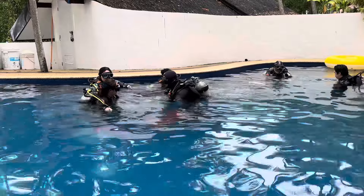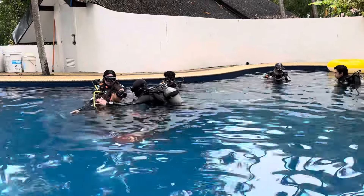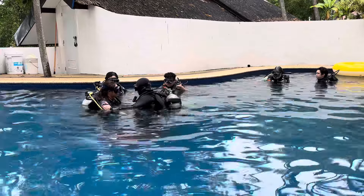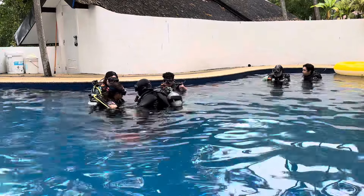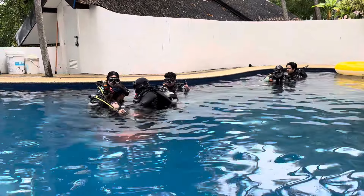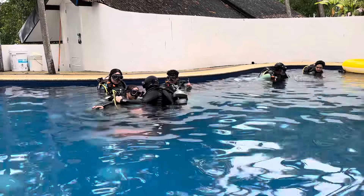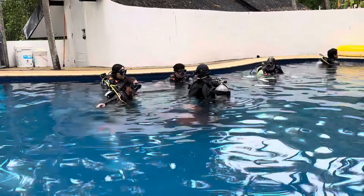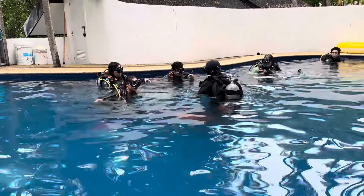Very good. Now practice again: tilt, touch your leg, now up, relax, stay in, then bring it out. Touch your leg. Good. Now please check and tell me how much air you have right now.